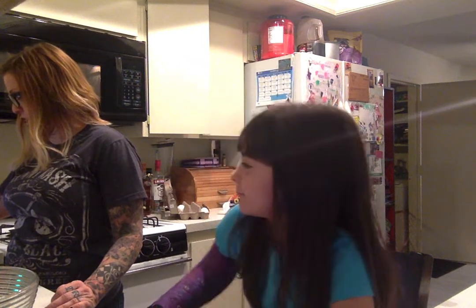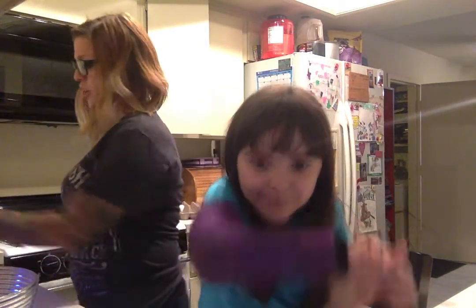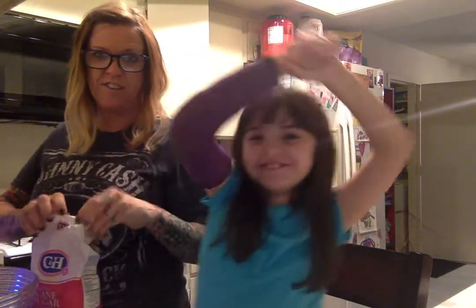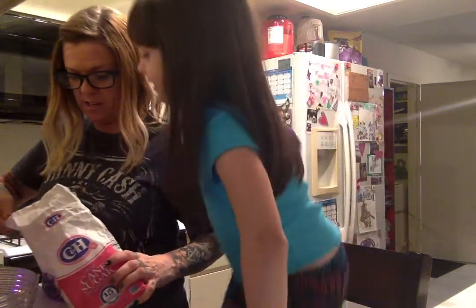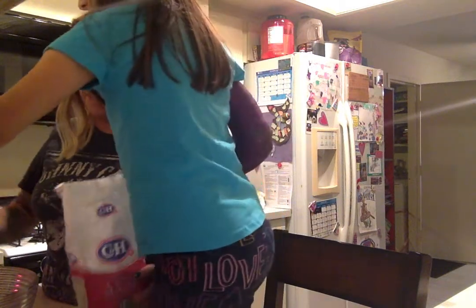So the first thing is sugar. How much sugar do we need? A lot of sugar in my mouth! A cup and a half of sugar. So we need a cup and a half, which means this is a half a cup, so we're going to need three of these.